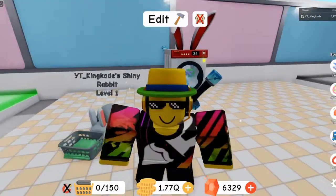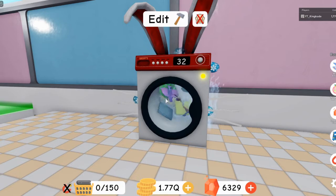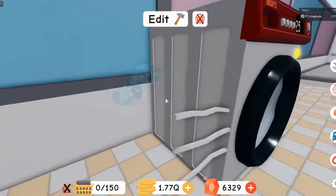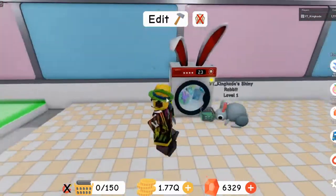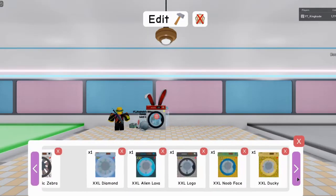I'm surprised they didn't do what they normally do with washing machines, which is just put a different skin or wrap on it. But this one they actually had stuff poking out the sides, which is really cool.